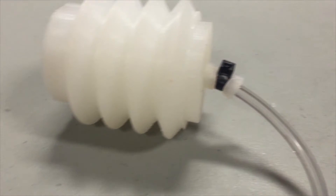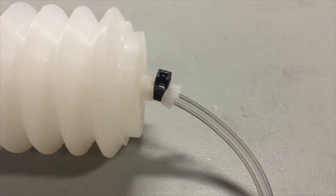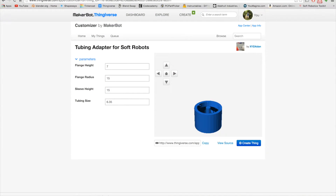Today I want to share my solution, or as I call them, soft robotic adapters. The adapter is a flange that you can cast in the same material as your soft robot, attach to the robot, connect the tubing, and start inflating. I could just walk you through the steps of how to design these in some software, but instead I took the time to make a customizer script on the Thingiverse page, where you can easily adjust all the parameters necessary to make an adapter for a soft robot.